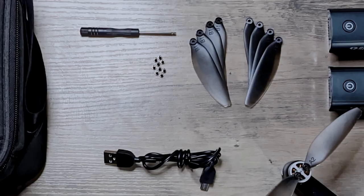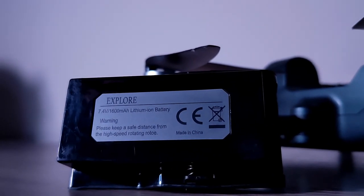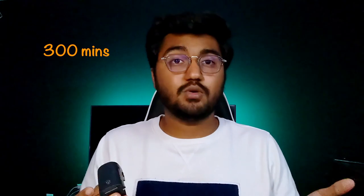You also get an extra pair of propellers for all four motors, plus a lot of screws with a screwdriver. It also comes with two removable battery packs — both are 7.4V 1600mAh lithium-ion batteries, rechargeable via a micro USB cable that's included. The only downside is each battery takes about 300 minutes to charge, giving you about 22 minutes of flight time per battery, which is a long charge time, but reasonable for the price range.